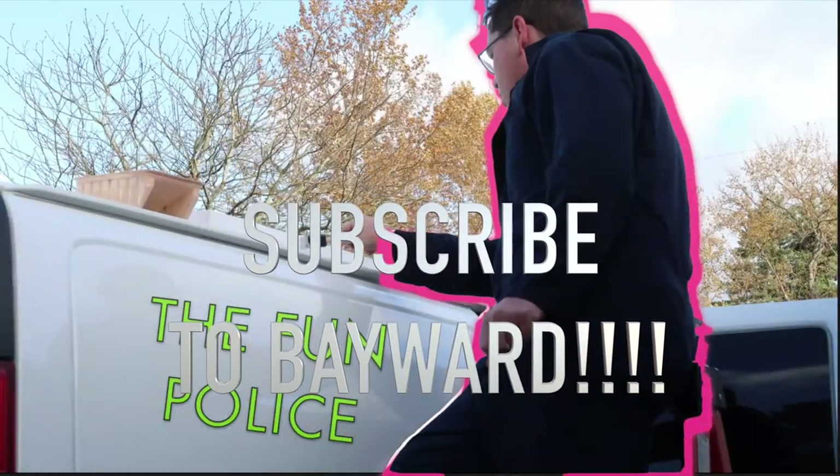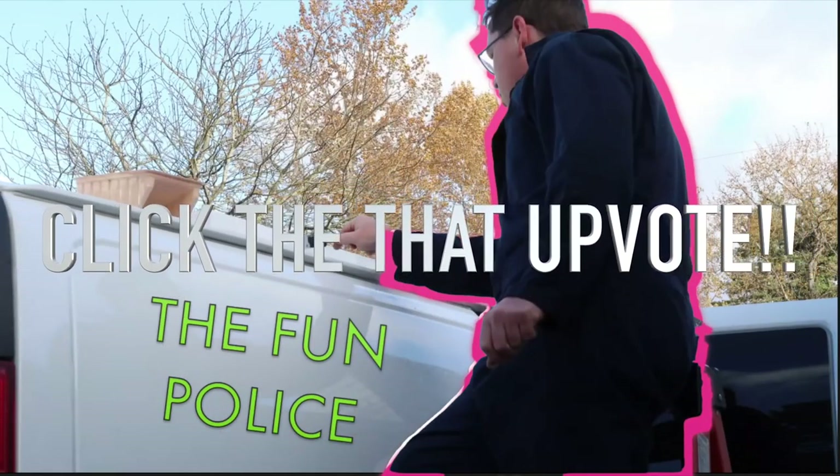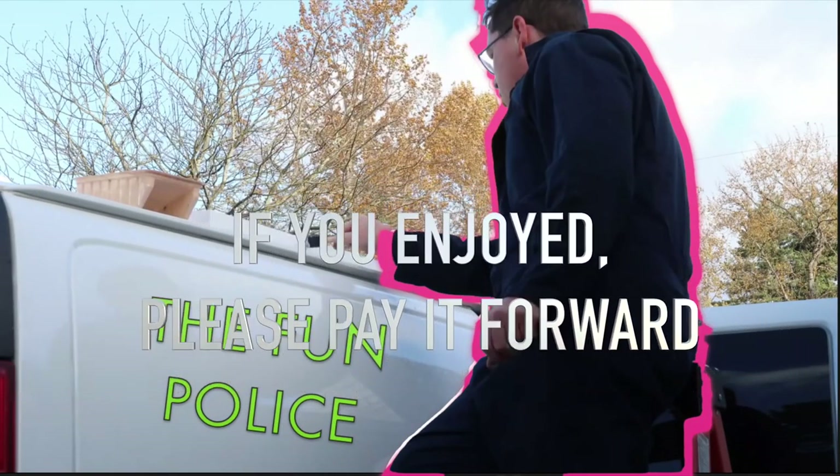Hey guys, thanks for watching. That was The Fun Police — go check them out on YouTube, they're in Tacoma, Washington. If you liked the video, give it an upvote. If you haven't subscribed, you know you need to do that.